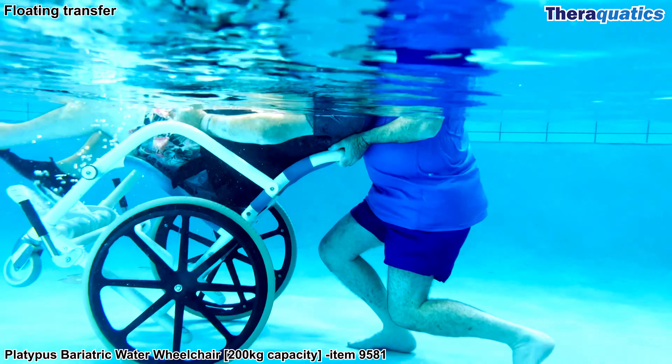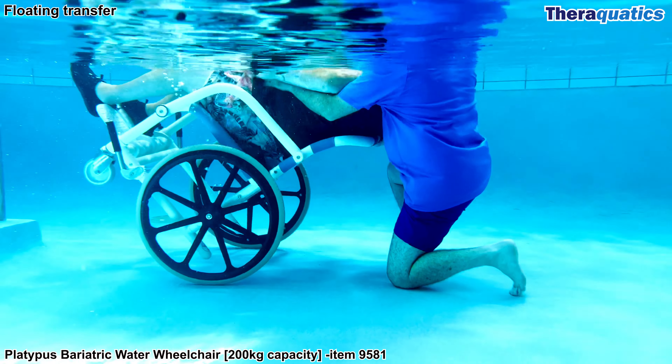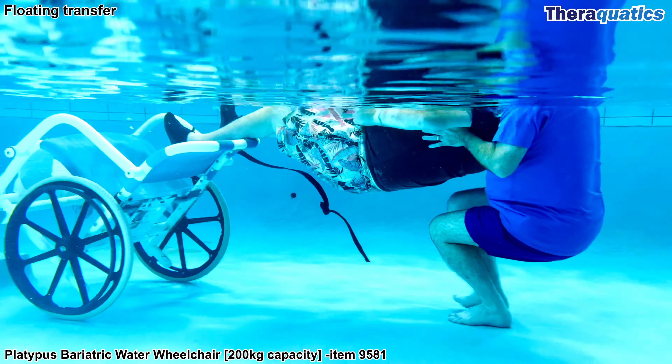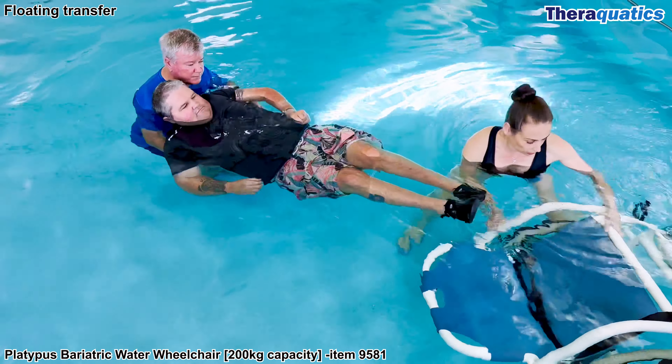In the shallow end of the pool, the support worker tilts the wheelchair backwards, resting the swimmer's head on his upper chest. He unclips the belt, floating the swimmer out of the chair while holding them under the armpits. Another support person moves the chair out of the way.